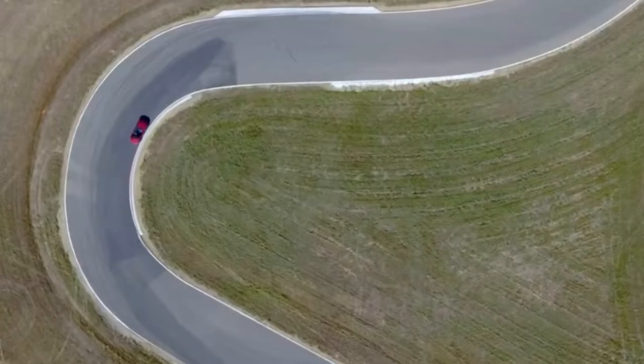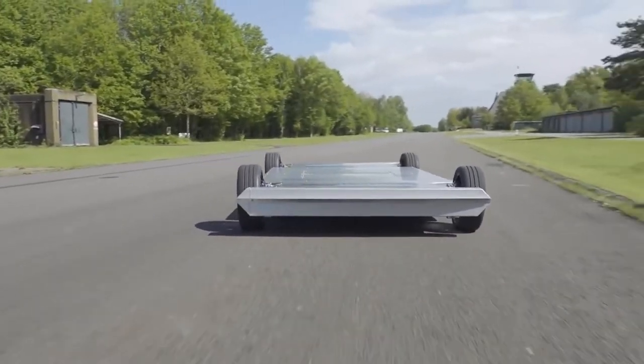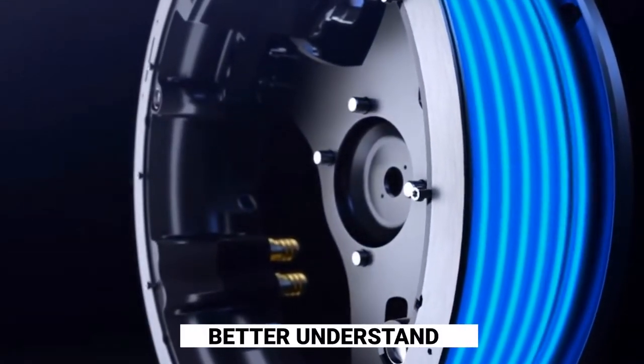Although the theory is somewhat simple in notion, in-wheel motors face various concerns about accomplishment, purpose, and efficiency. We'll look at all these issues in this video to better understand how it works.